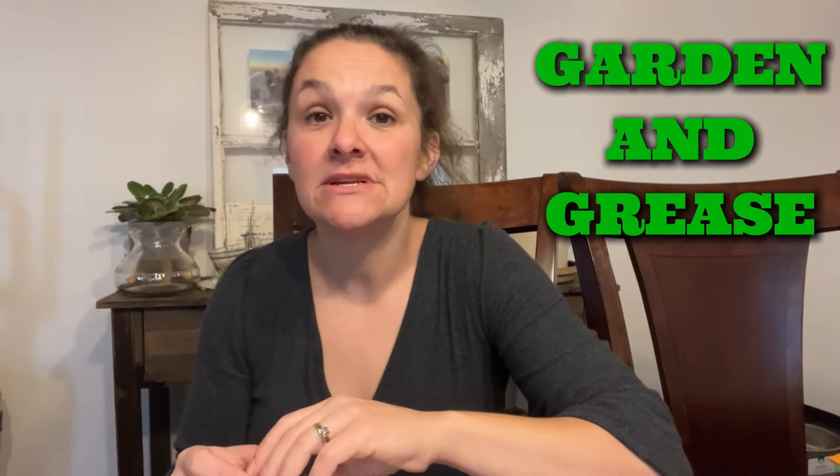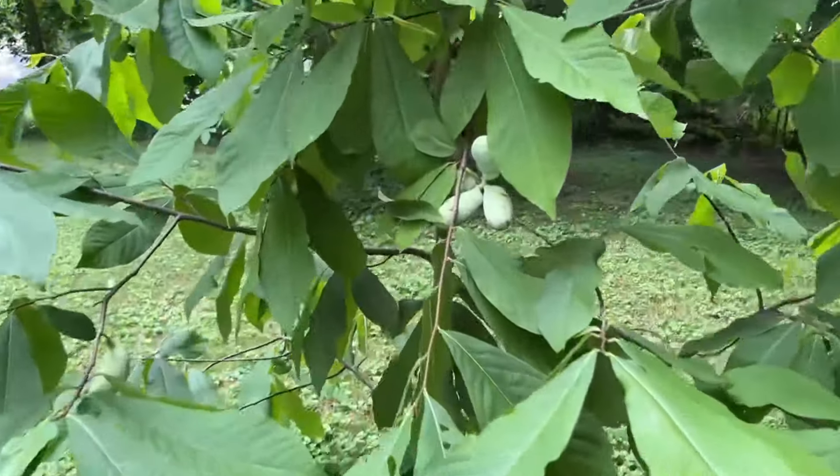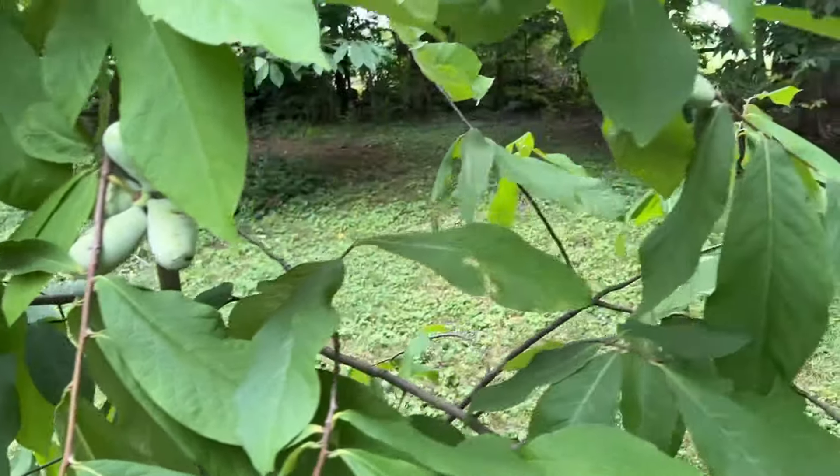Hey guys, welcome back to Garden in Greece. Today I'm going to show you how to take a pawpaw — this one is looking pretty rough — and turn it into a full-grown pawpaw tree producing fruit. Before we get into this, please subscribe if you haven't already. Our little channel appreciates it big time.